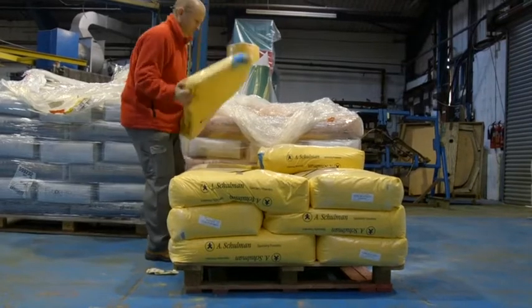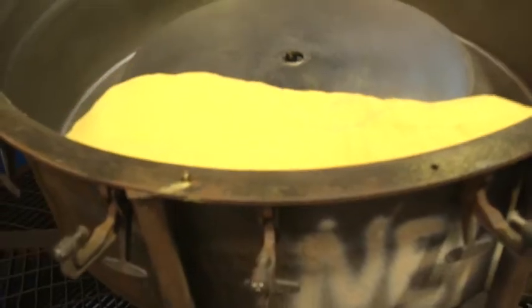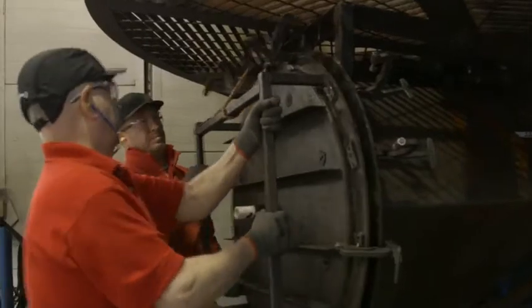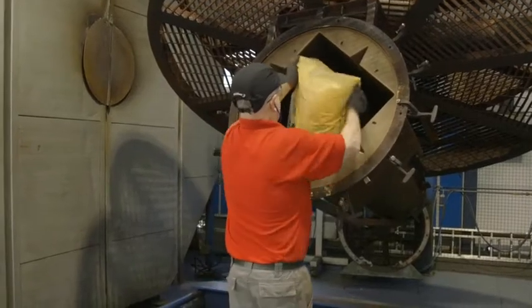The manufacturing process begins with polymer powder being added to a mould that is fixed to the arm of a rotational moulding machine. The amount of powder used dictates the thickness of the finished component, so it is carefully calculated for each product.